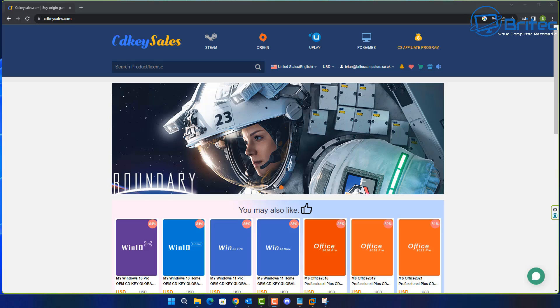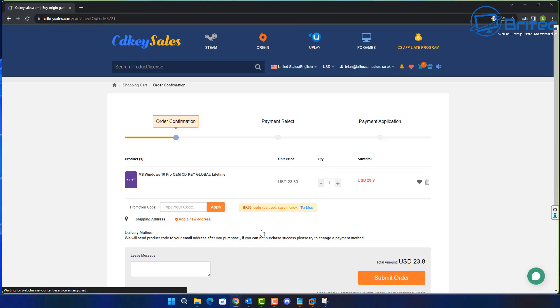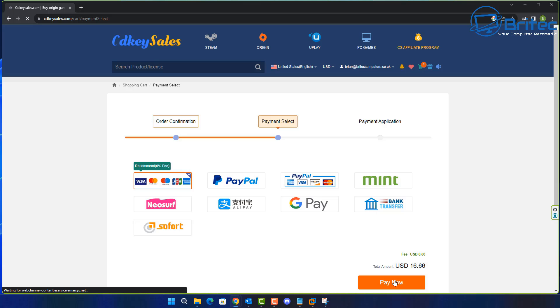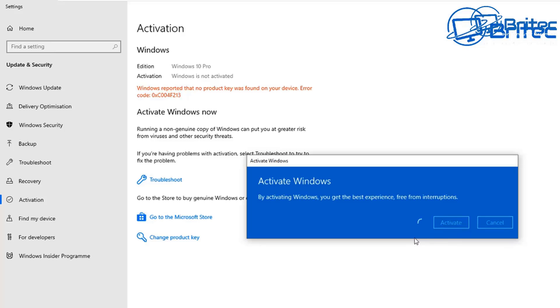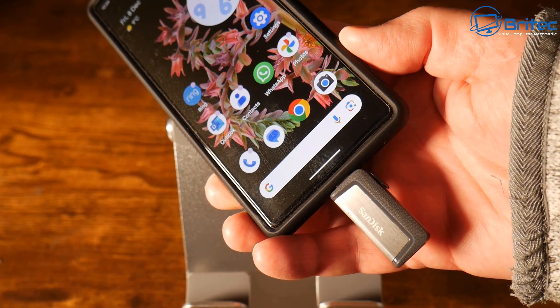Today's sponsor is CDKey Sales. If you're looking for a cheap Windows 10 Pro or Windows 11 Pro OEM key, check out the links in the video description. Once you've created an account, you can use my promo code BR09 and apply it to your order to get a 30% discount during December. Submit your order and use PayPal to pay. They will send you your key and you'll be able to activate your version of Windows and remove that annoying watermark.